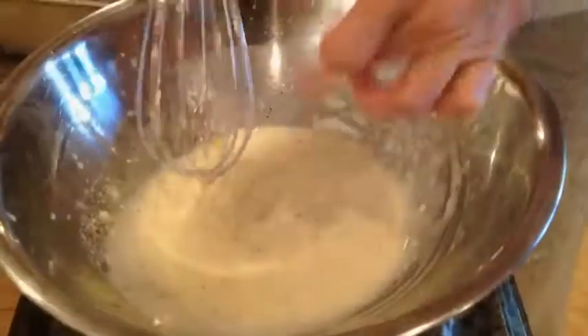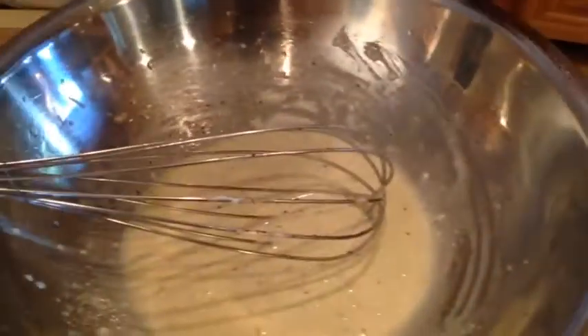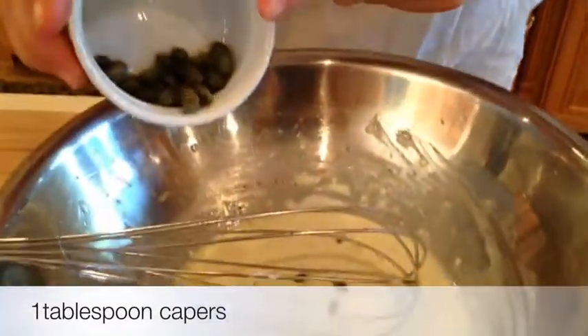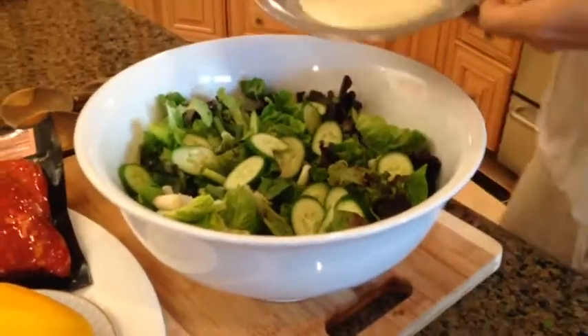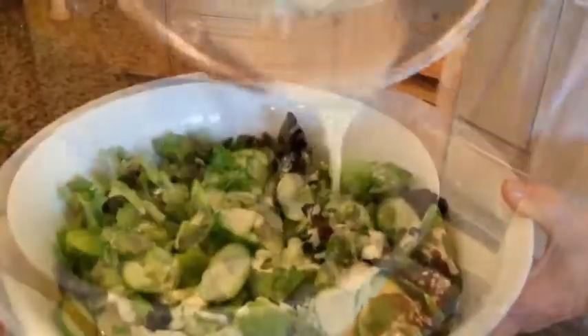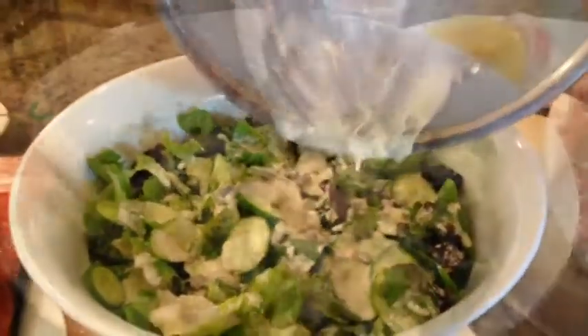Add some black pepper. Very lemony — I like it. In addition to what we already have in the dressing, I'm going to add one tablespoon of capers. These are large capers. The dressing is ready, so we're just going to pour it over the greens and gently mix the dressing into the salad.